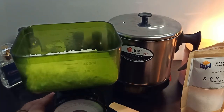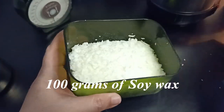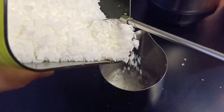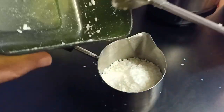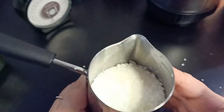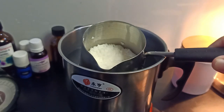Let's check if it's 100 grams — and it's really 100 grams. Let's pour it here in our melting pot, and then put it in the electric kettle with the water, and let it boil.